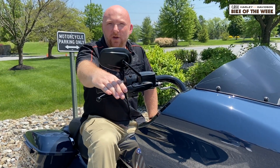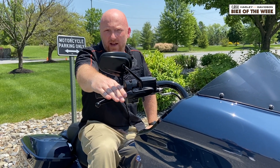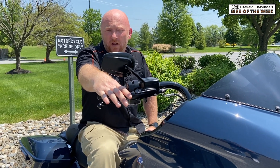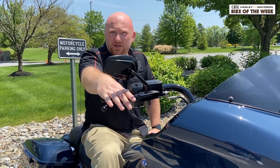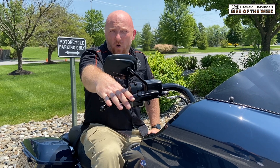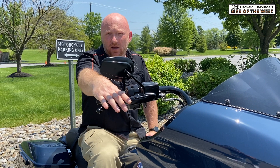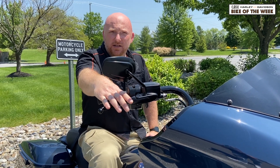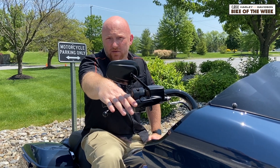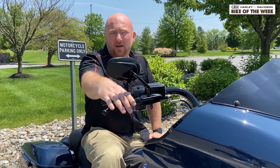So as you can see, the Reflex Defensive Rider Systems, or RDRS, is considerably more advanced than the former Anti-Lock Brake System and Reflex Link Systems that we had before. In speaking with our customers, I felt like there was not enough information out there about this system to explain why it's so important and why it's worth adding to your motorcycle. If you would like to see more videos about features of motorcycles or how to use the features on motorcycles, please either drop us an email or give us a comment down below. Thanks for watching.